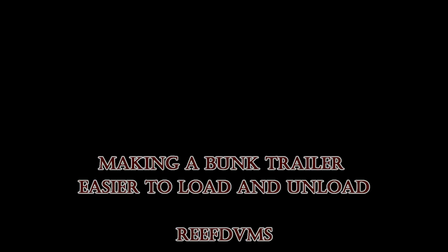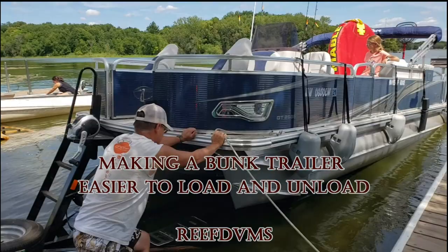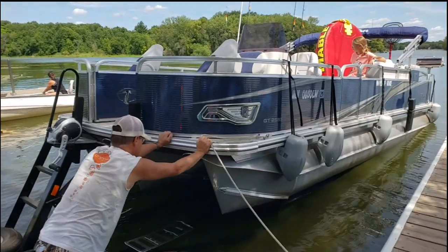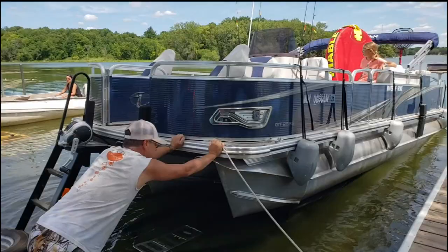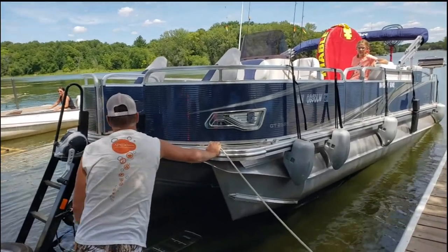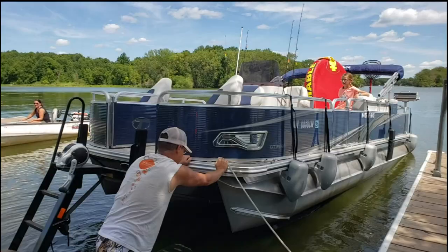Reef DVM is coming at you with kind of a frustrating pontoon scenario — maybe a boating scenario too. Any of you guys ever been in this position? I'm out at my favorite lake, and the lake has kind of a shallow ramp to unload off of. There's really nowhere else I can go to get this pontoon off, so I've kind of got to do it this way.